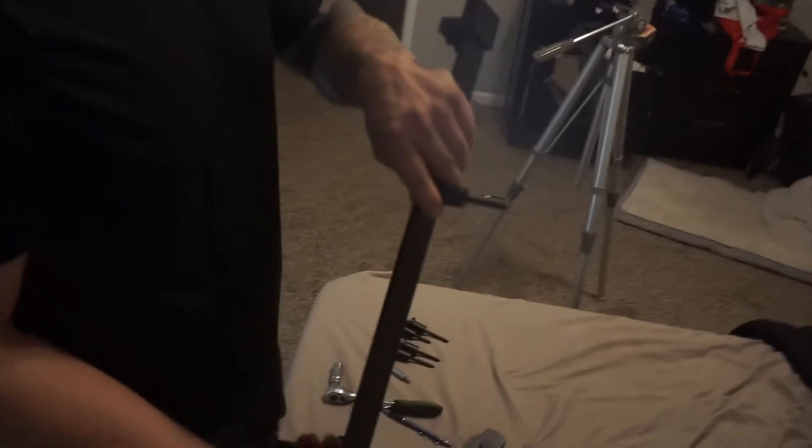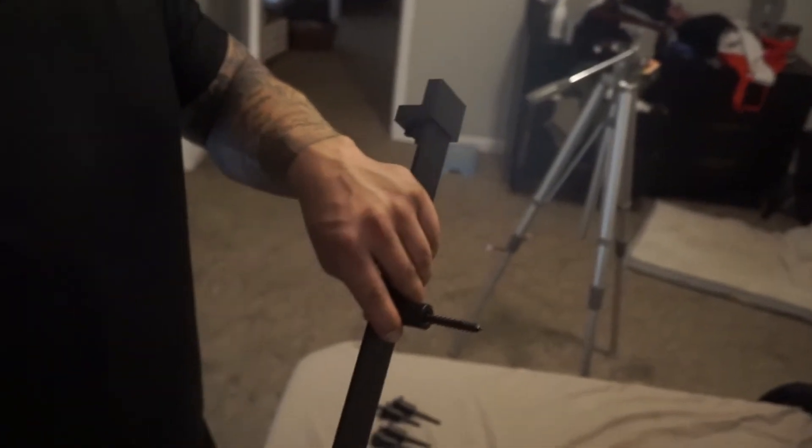Derek put a bunch of screws in this board. It doesn't matter if they're not even because you're not going to be able to see them. He's drilling screws for the track — he pre-drilled a hole for this right here so it goes in easier because they're big screws. We have these bolts and they have little spacers on the back, and we're just going to do the same exact thing to the other side.